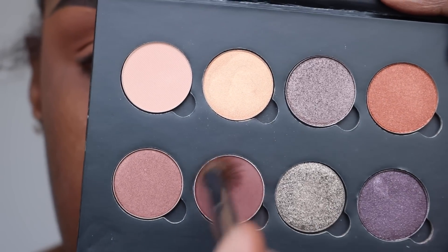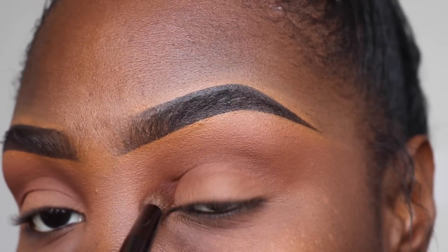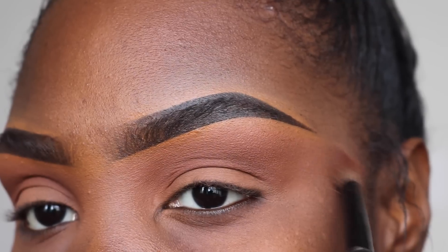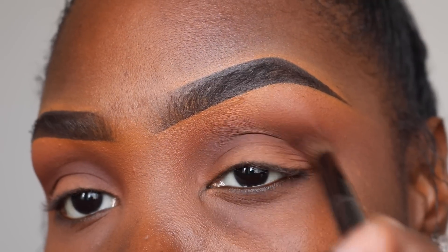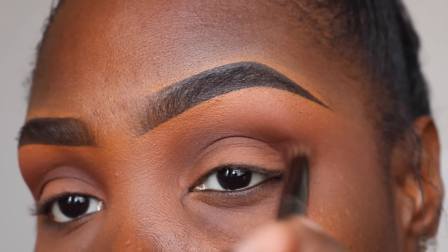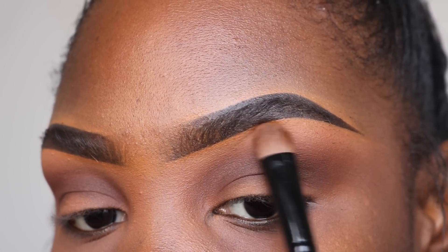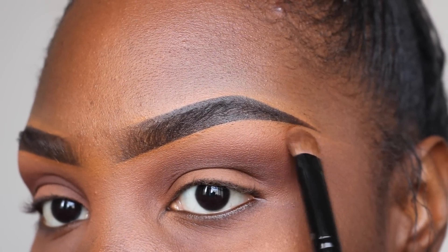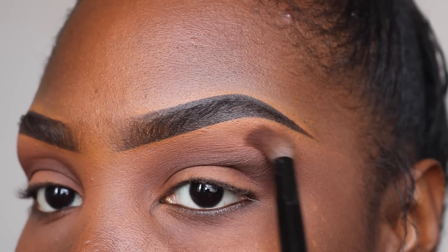The first shade I'll be taking is called Red Earth from Anastasia. When I get some new palettes I will record with them — I'm so sorry, all my palettes broke in the move. I'm going to put that in my crease and blend it out, then take Fudge and put that directly into my crease on top of Red Earth and infuse both together. I'm sorry if you hear my daughter in the background — she's here playing and she's a baby, so they're loud.